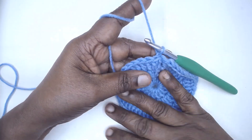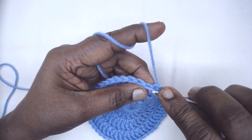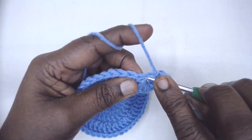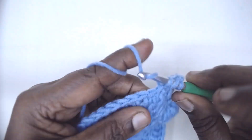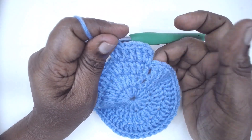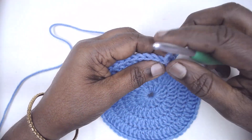For the fourth round we are going to convert three doubles into four, so at the end of this round you should have 64 doubles. Make one double crochet in the very first stitch, or chain three and begin — whichever is convenient. Then two doubles in the next, one double in each of the next two, two doubles in the next. Continue in this manner till the end. I have completed Round 4 with 64 double crochets and slip stitched to join.